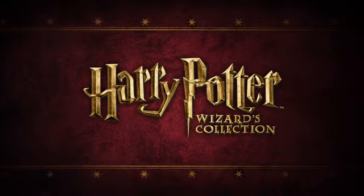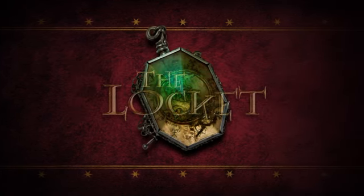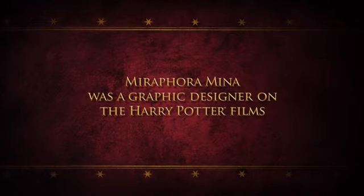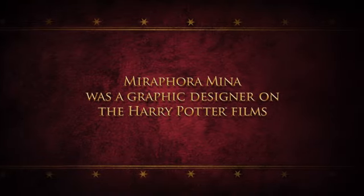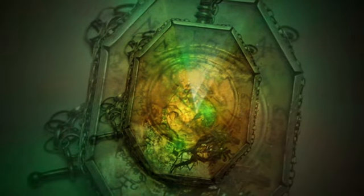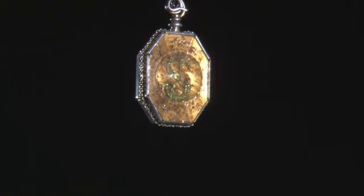One of the premiums in the special collection of DVDs will be a reproduction of the Locket that was a Horcrux in the films. The Locket was a really lovely brief to have, but it was sort of a challenge because it was full of evil, but it kind of needed to have this beauty to it and something appealing and something historical.